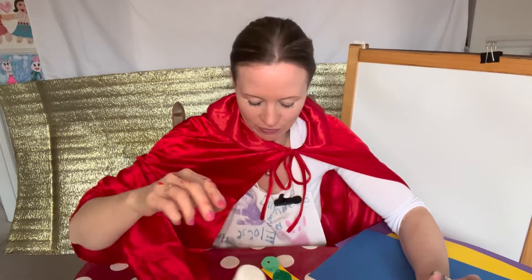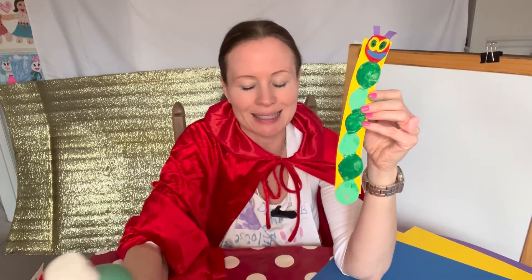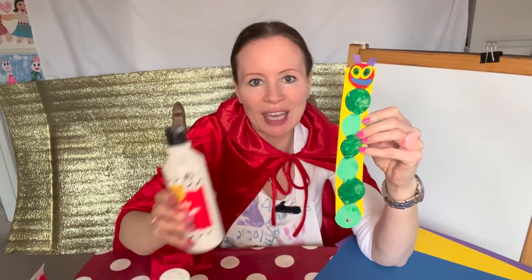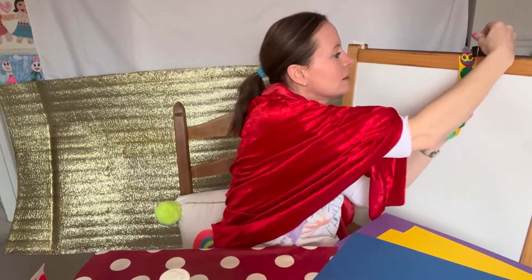We need three different colours of paint: dark green, a lighter green, and red — just to see, these are the colours I use. If you don't have a light green, which I actually don't, just use dark green. Which colour can we mix in to make the colour go lighter? Exactly — white! So you can do the same as I did: just mix the dark green with a bit of white and you'll get a light green.